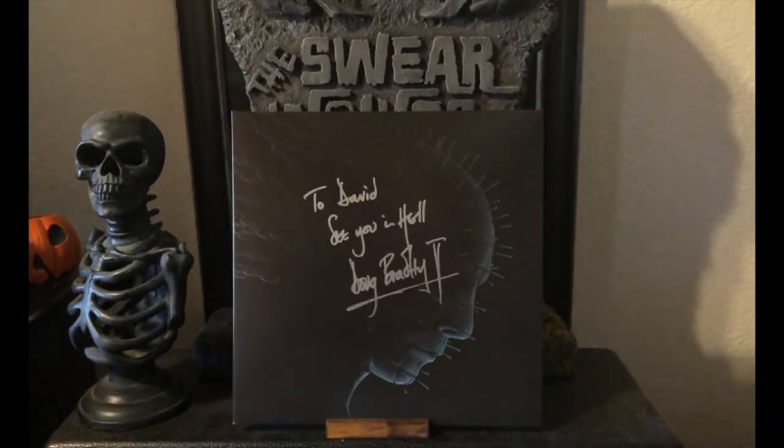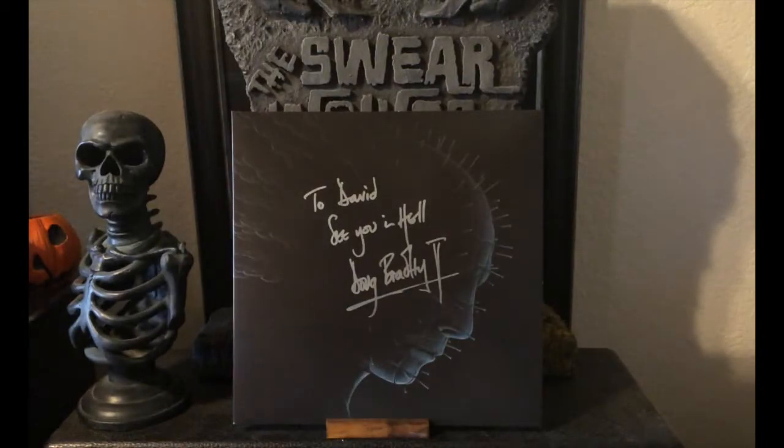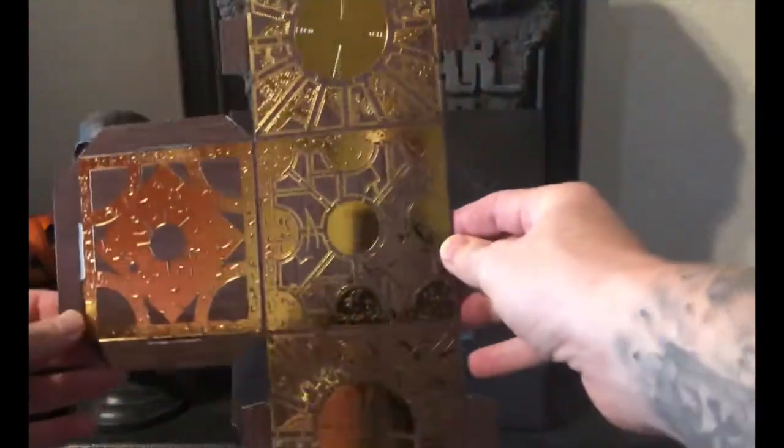Inside the record there's an insert of a bloody hook along with a chain. On the flip side of that, we've got some words from Clive Barker discussing his thoughts on Christopher Young as well as the score. Also included — and I think it's a really cool touch — is a puzzle box that you can assemble.